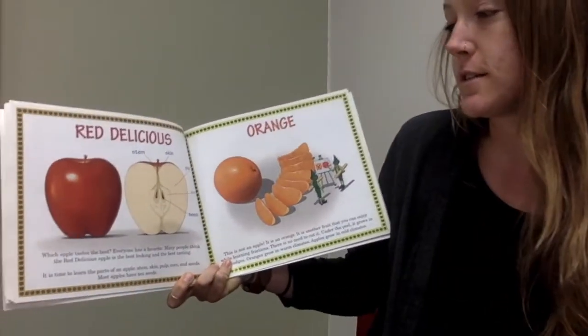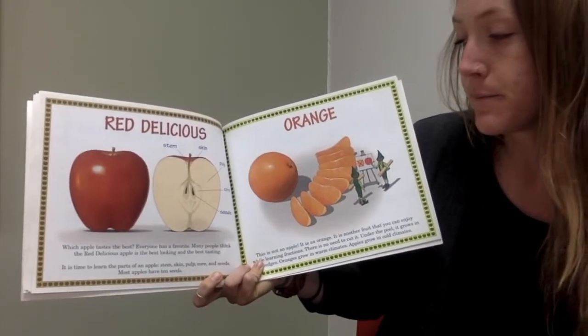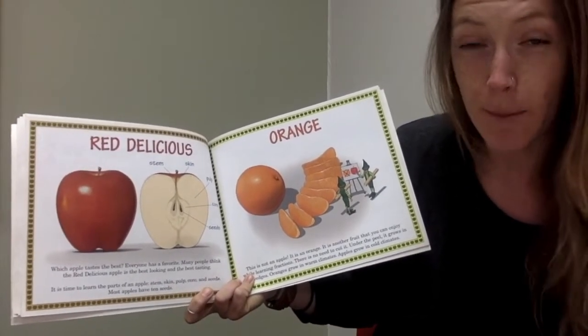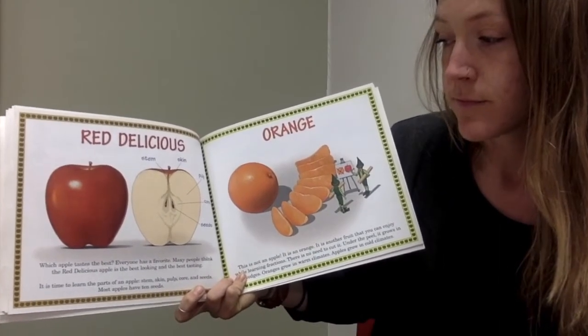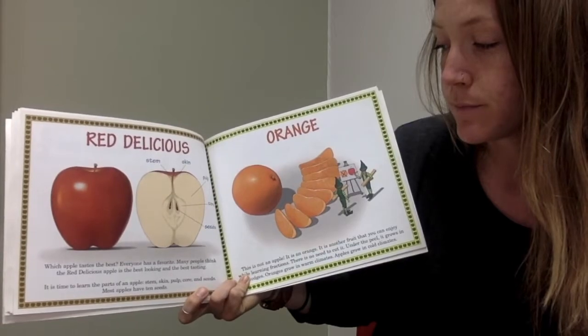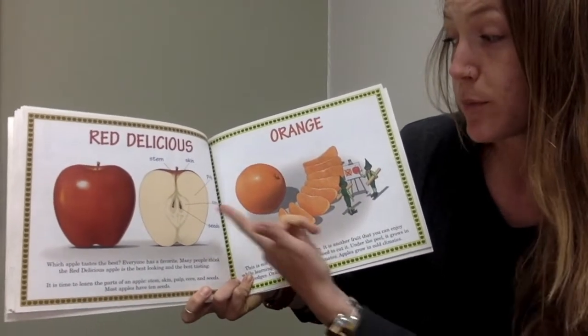Red Delicious. Which apple tastes the best? Everyone has a favorite. Many people think the Red Delicious apple is the best looking and the best tasting. It is time to learn the parts of an apple: stem, skin, pulp, core, seeds. Most apples have ten seeds.